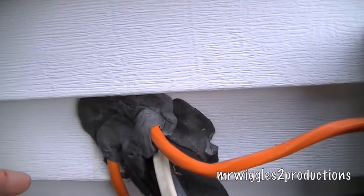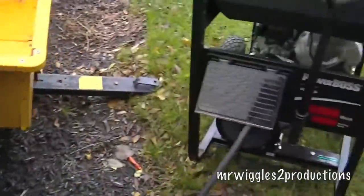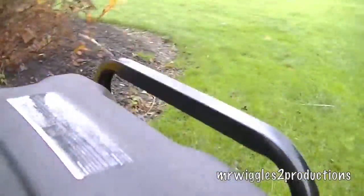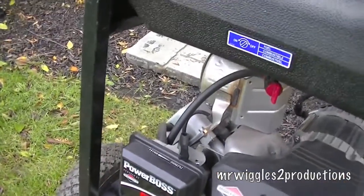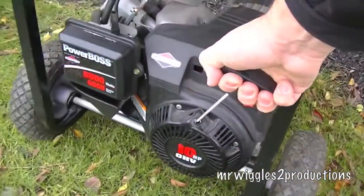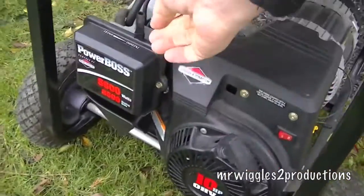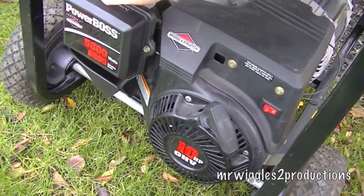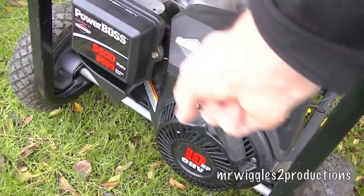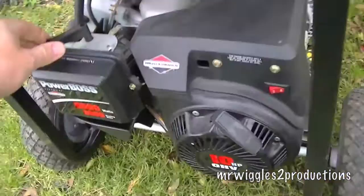We'll fire this up — it's a cold start because it hasn't run in a while. Now we'll let this warm up.